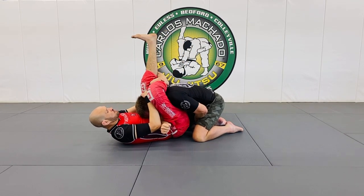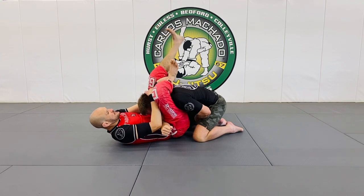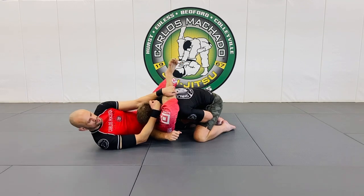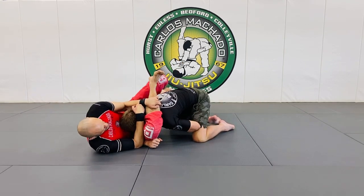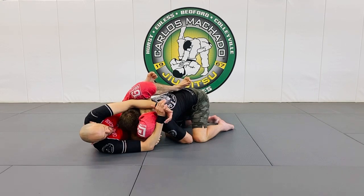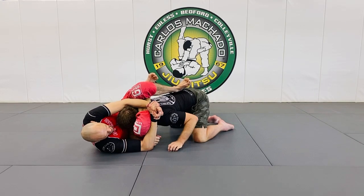My foot's like this. Now I'm pulling. Here, my whole leg is stiff. So I want to get here — hip, shoulder, hip, shoulder here. Now I know that I have a super tight triangle.